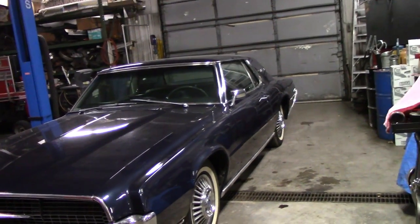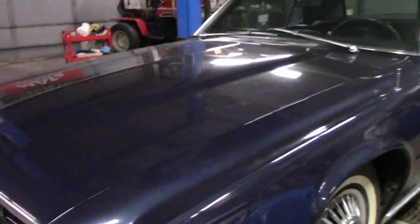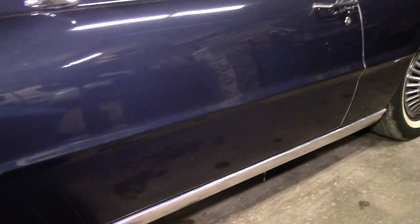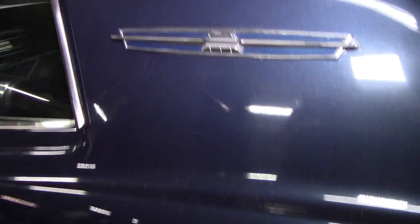Other than that, it's completely original with 67,000 miles. Let me give you a quick walk around — it's really dusty, it's been sitting. I was kind of hoping this was a single-stage paint car, because you guys have been asking me to do a single-stage video. But I've got to have a car to do it on, and I really don't think this is going to be one — it looks like clear coat to me.